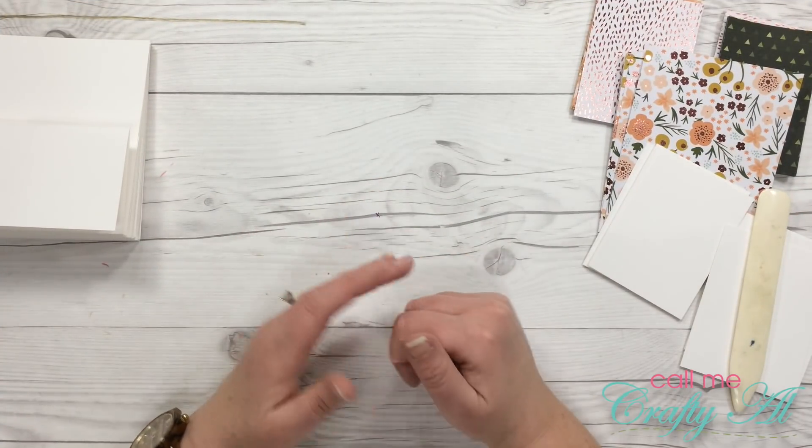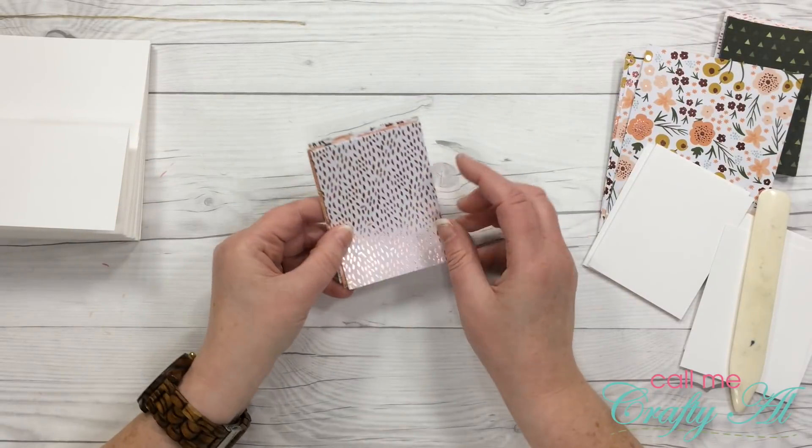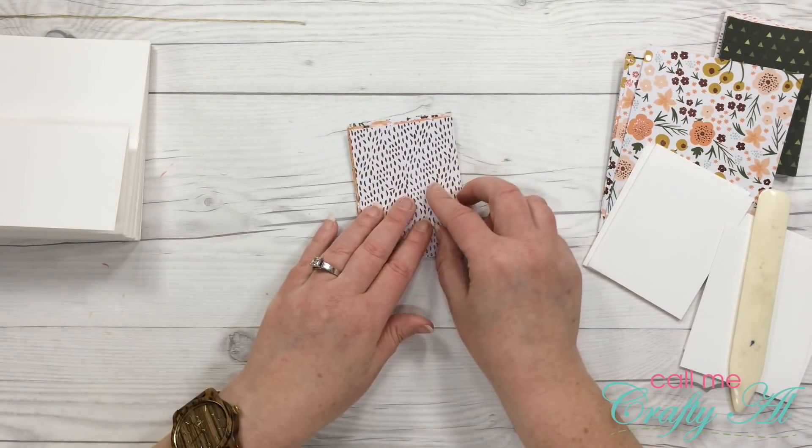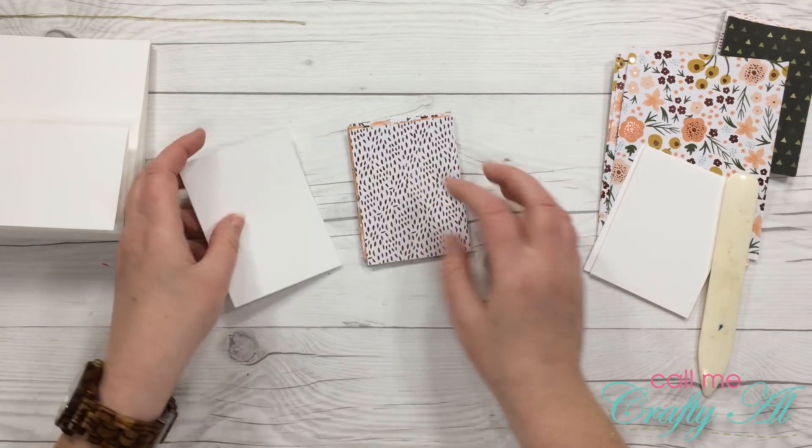Since all of the card bases are ready to go, I'm going to take my two and three quarter by three and three quarter inch pieces and put each of those on the three by four mats.